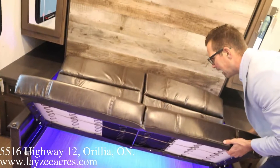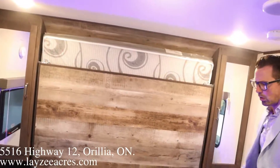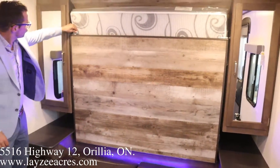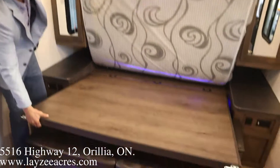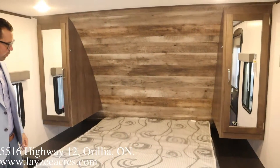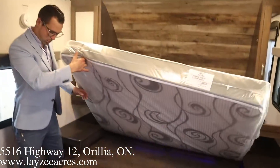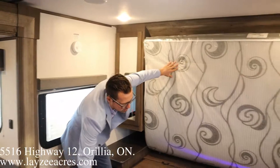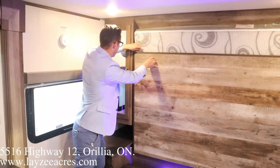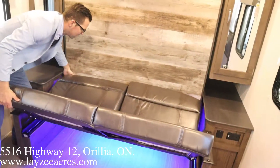Then we have our Murphy bed. You pop that down, unlock these — one on either side. There's your Murphy bed. Pretty straightforward. You saw how easy that was to bring down. Let's put that back up so it's out of the way. Pop that in, pop up the couch.